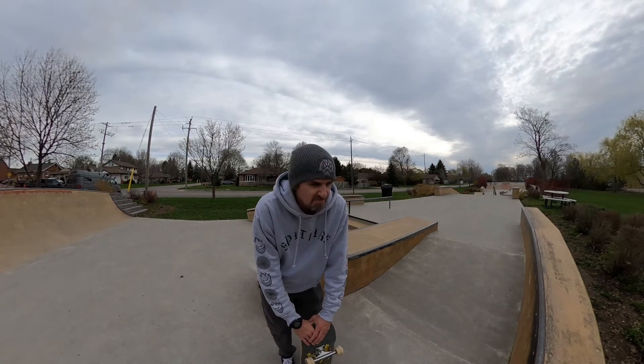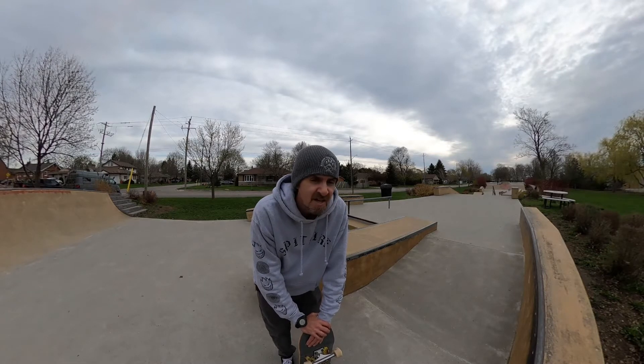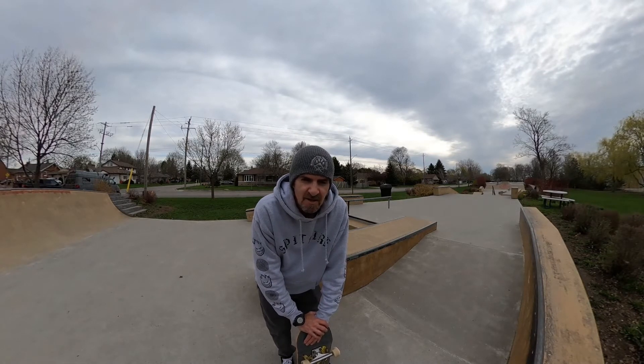Not the best, but we'll take it. The scooter kids are showing up — it's 8:30, that's why you gotta get out early. It's enough of Elmira anyway. Let's head over to Waterloo.